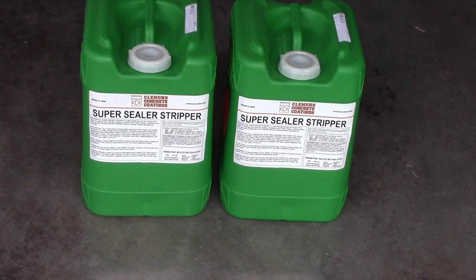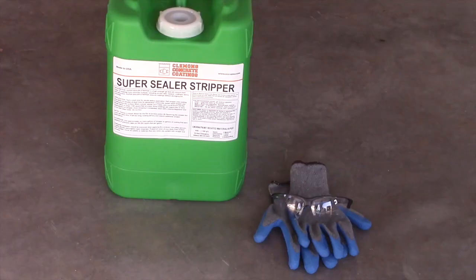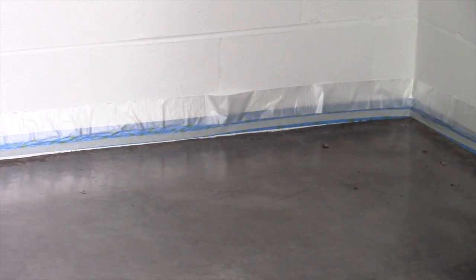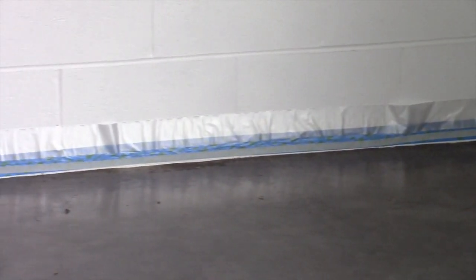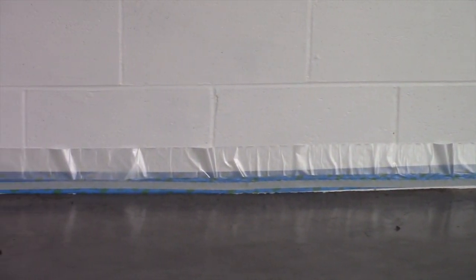Be sure and have your material checklist handy and have all safety equipment available when using Clemens Concrete's coating stripper. Be sure and mask off all areas that you do not want the stripper to touch before you start your project.